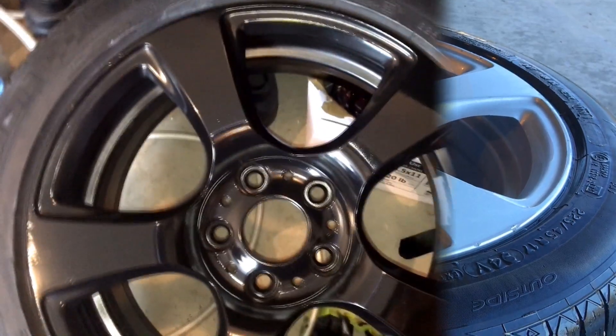Sand out the imperfections like curb rash and scratches — you want to buff up the surface so the primer can actually stick better. I'm mostly sanding the rough spots but covering all of the surface. Be careful along the edges and make sure to spray a lot of water, because the water sucks away the particles so they're not airborne and it makes the sanding look a lot better.